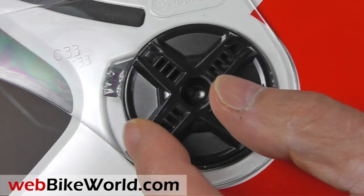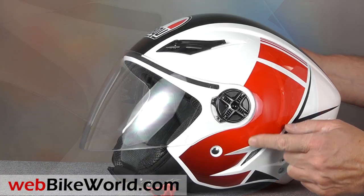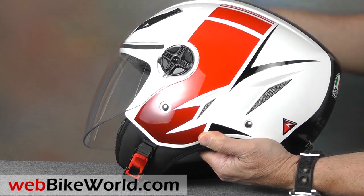Turn the black covers on the side 90 degrees and the face shield pops right out — it's very easy to do. There are also two screen vents on either side of the helmet that are nicely integrated into the overall design.